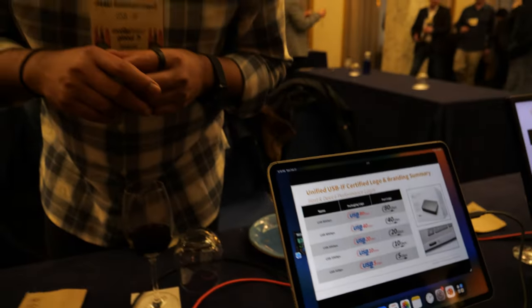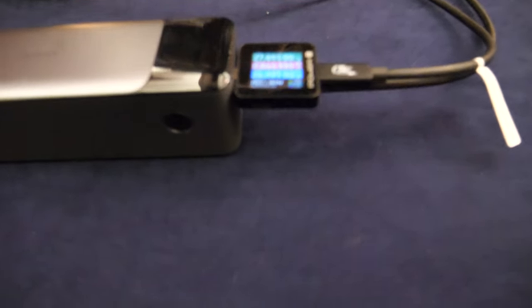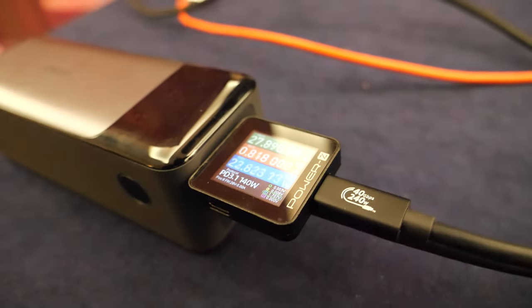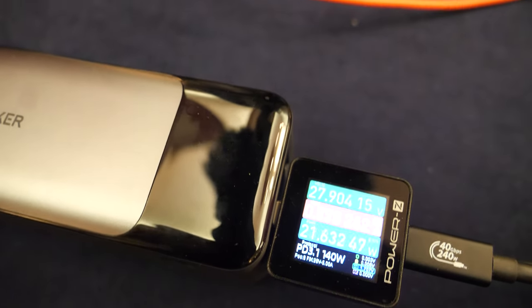So we're here with USB-IF. How's it going? So what's the latest? The latest is we have a number of demonstrations of above 100 watts of power being distributed over USB. This is a USB Type-C product with a 140-watt charger connected to an Anker power bank which can take in up to 140 watts of power.